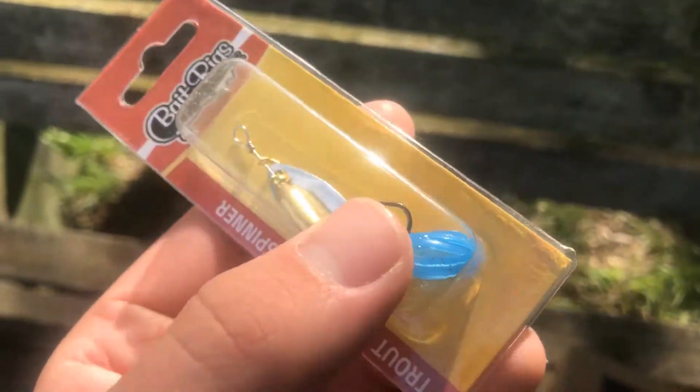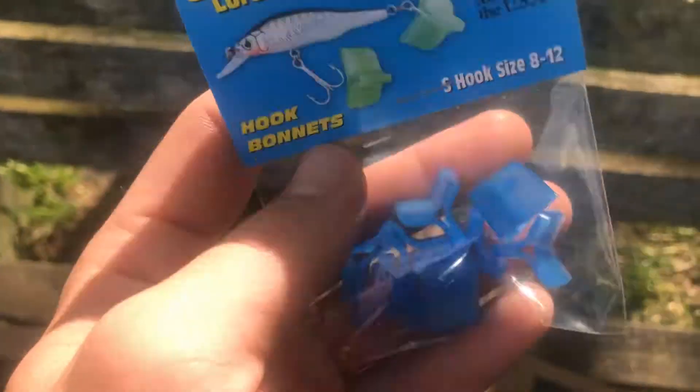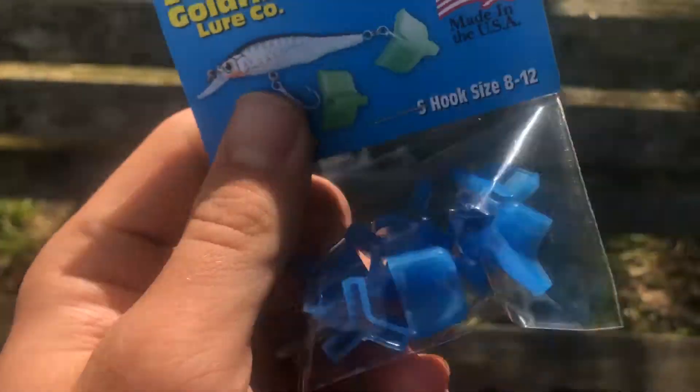And we also got the Owl's goldfish hook bonnets — basically just hook covers for all the lures in the box so I don't get hooked while digging around.